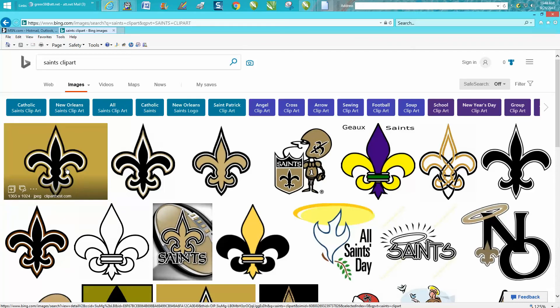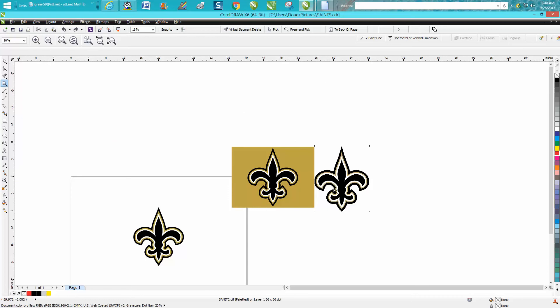The one I found — she might have picked this one if she did the same search, but she didn't want the gold background. The one I found is 565 by 1024 pixels; it's a pretty big file. So let's go back to CorelDraw and show the difference between the two.